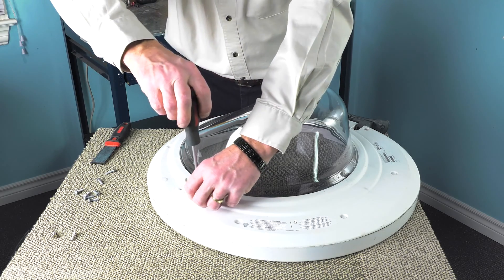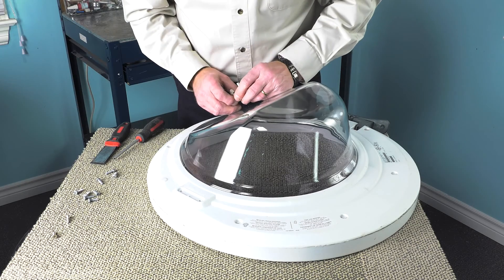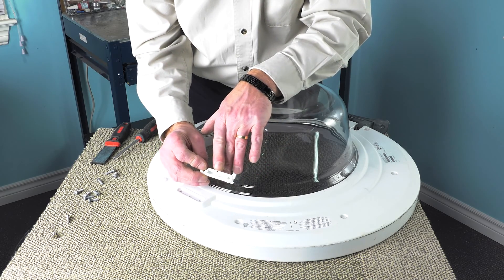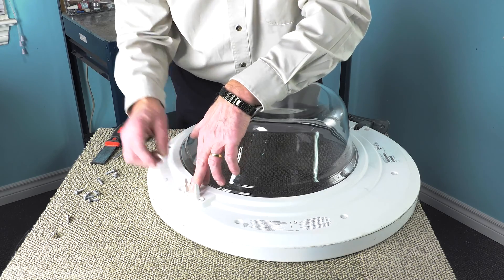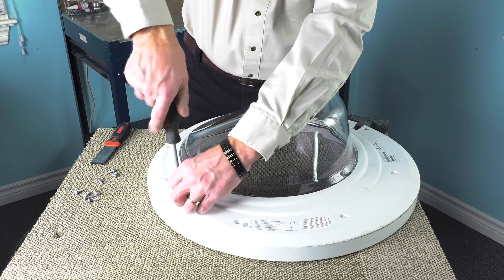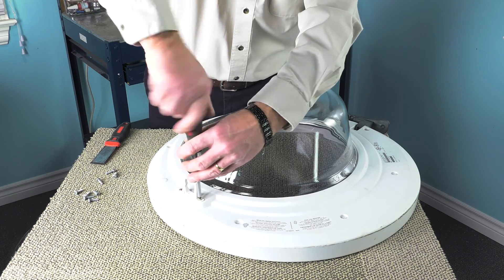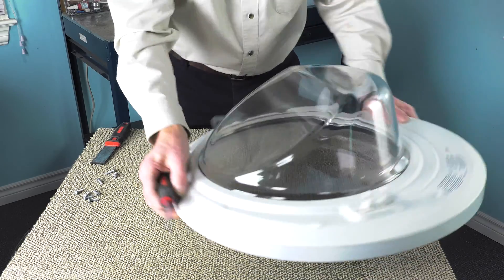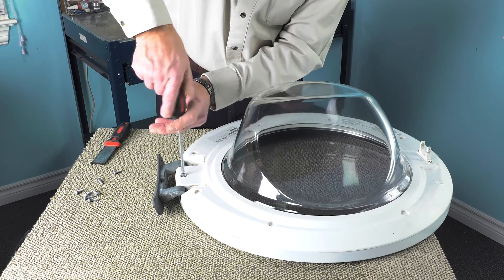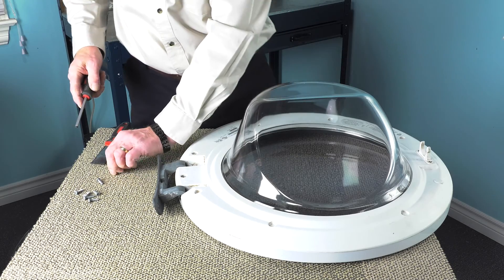We want to make sure that we have the door catch in its right position. There's a little notch on the side of that door hook that lines up with the projection on the inner door panel. These are the two tapered flathead screws that secure that hook to the inner door panel. Use caution that we don't over-tighten these screws — although they do need to be tight, we just don't want to strip them because they are going into plastic.